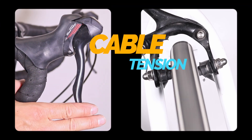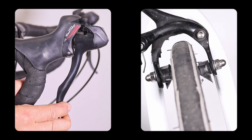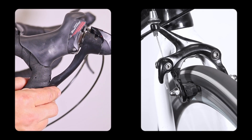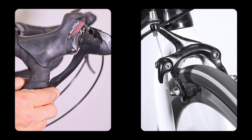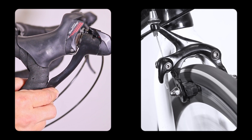Cable tension. Proper cable tension ensures that when you press the brake lever, the cable has enough tension to push the brake pads against the rim and stop the wheel. If the brake cable tension is too low, the brake lever will pull all the way to the handlebar, but the brake pads won't press hard enough against the rim, causing the brakes to not function properly.